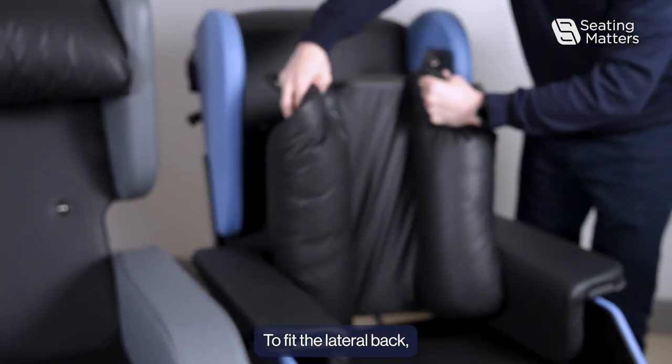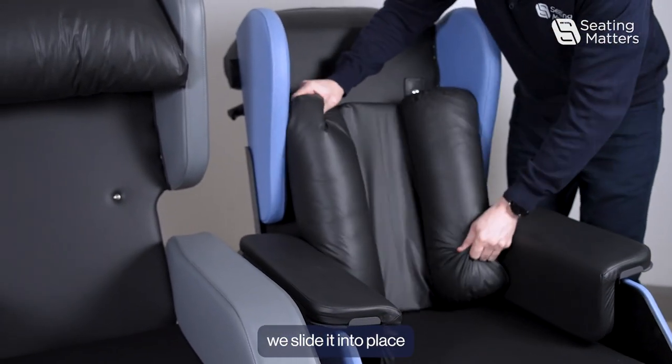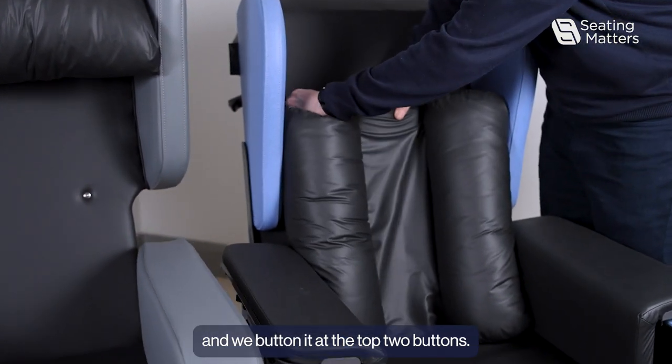To fit the lateral back, we slide it into place and button it at the top two buttons.